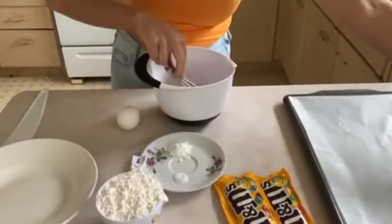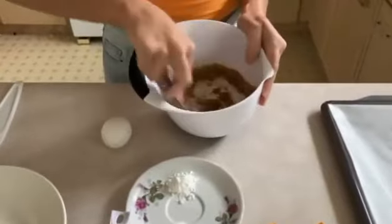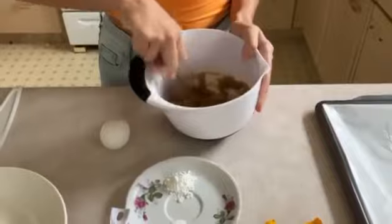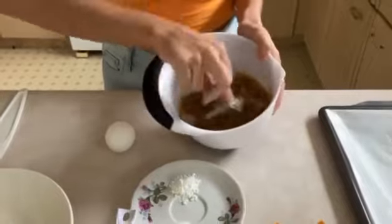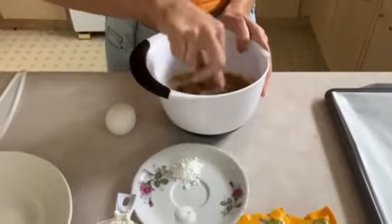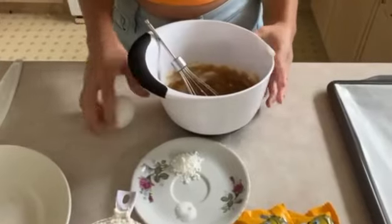We're just going to whisk this, whisking until everything is well blended. Once we mix our brown sugar and white sugar with the butter, we're just going to add in our egg.